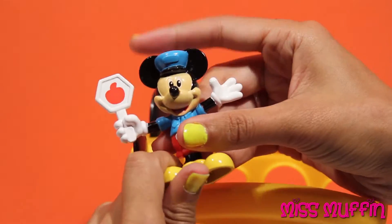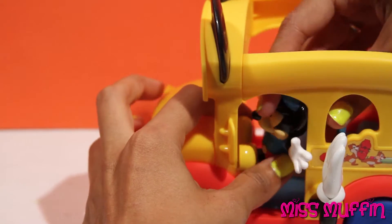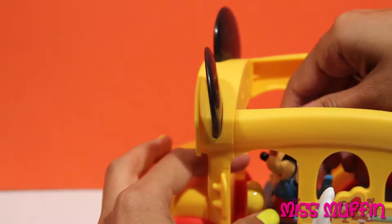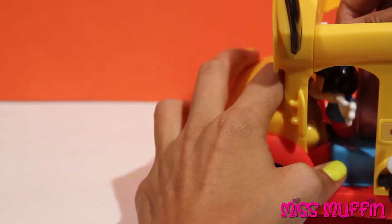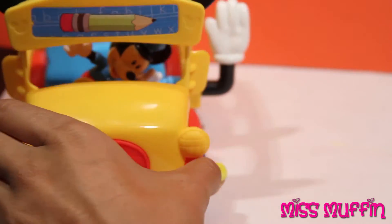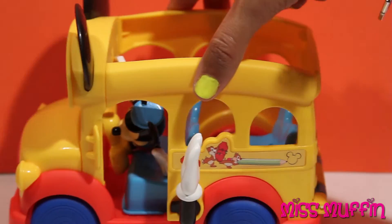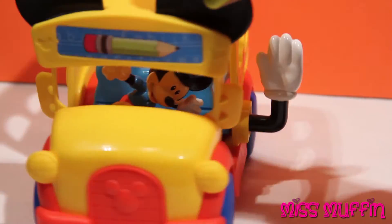But I like to drive the school bus, so I wouldn't have anybody else drive it. Mickey gets in the school bus — drive around! The wheels on the bus go round and round, round and round, round and round. The wheels on the bus go round and round, all through the day.